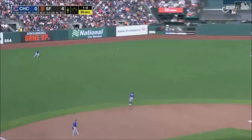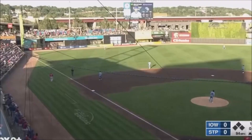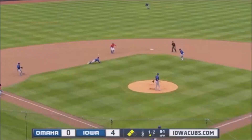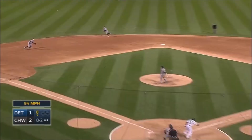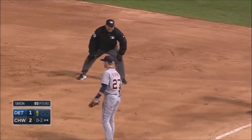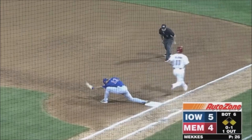He lines a base hit into left field, almost strikes. The count, hit hard towards left, racing back Andreoli. And that is a line drive into center field for a base hit. Hit to the other side of the infield, Machado jump-stop throw, got it. That one could get through — diving stop made by Machado, return throw, he's out.